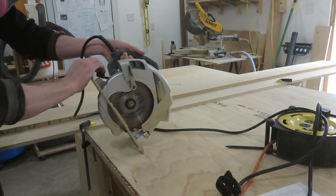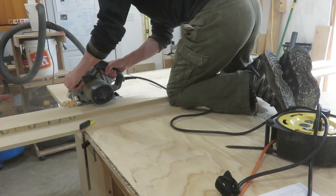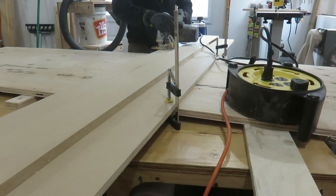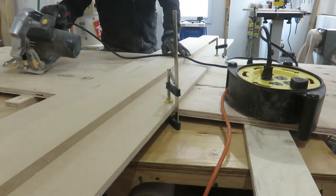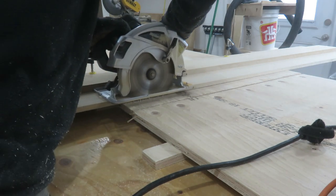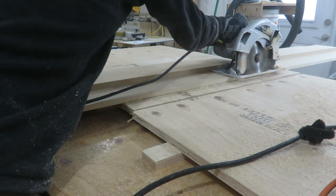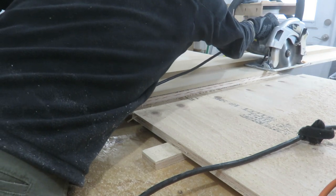Up until I had to break down six full sheets of plywood, I had been using a clamping straight edge. With a clamping straight edge you need to account for the offset of the blade from the edge of the circular saw plate, which makes setting up the straight edge more difficult and time-consuming, and it increases your chances of making a bad cut. I also thought about buying a track saw, however they're expensive. With my DIY circular saw sled I was able to break down my six sheets of plywood and get accurate cuts, because you just measure two marks, line the edge of the sled right up to the mark, clamp it down, and cut.